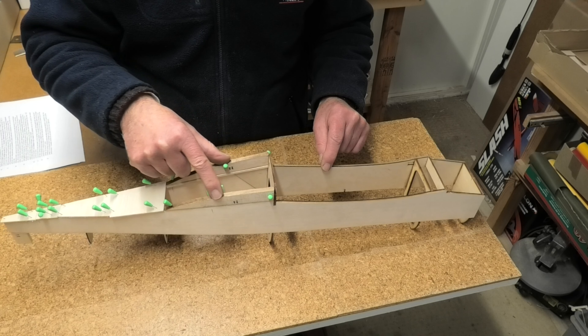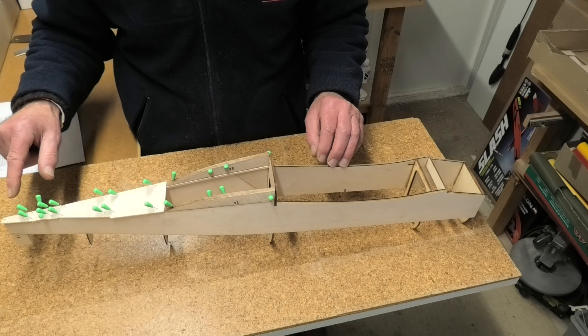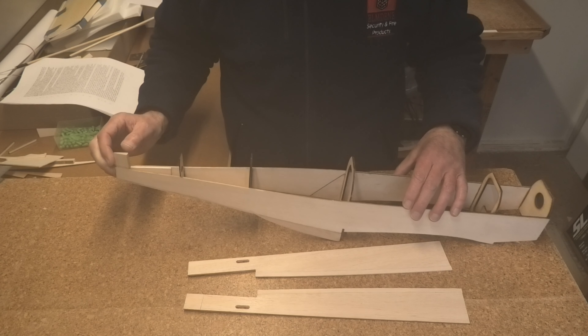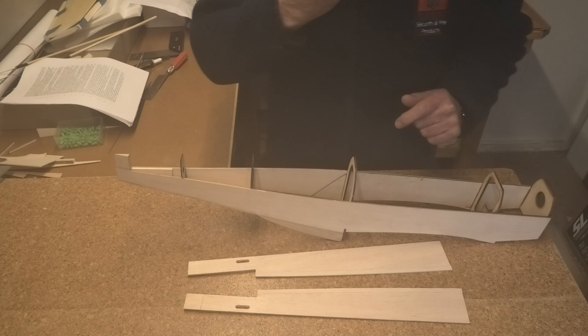I've now added the two radiator side panels — part number 24 — and the 2mm rear fuselage sheeting. The next step is to add the upper rear fuselage sides, part number 13, on each side.